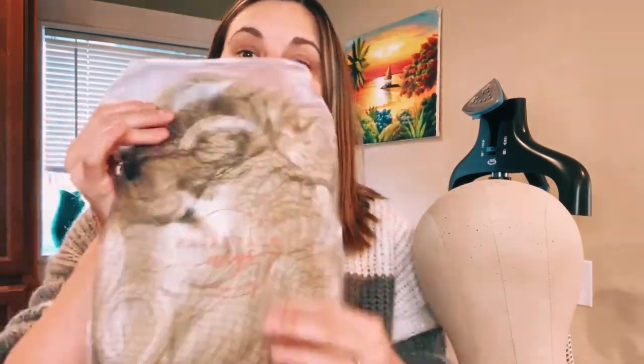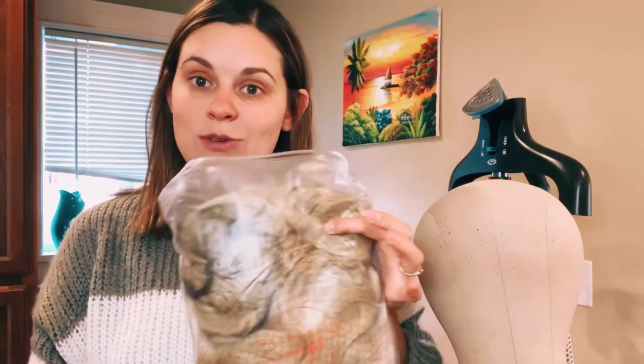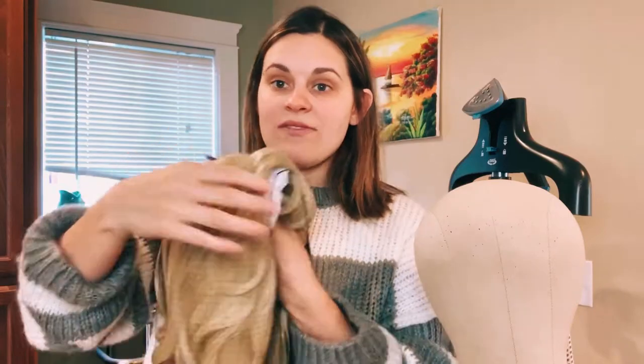Hey guys, welcome back to All That Glitters. Today I'm going to be styling this brand new Fairy Tale Wigs Aurora for you guys. Even if you don't have this specific wig, this tutorial will still be helpful. If you are purchasing Fairy Tale Wig bases — which I highly recommend, as they come pre-cut and pre-curled — this will show you exactly what to do from start to finish. I'm going to show you how to make this into this.